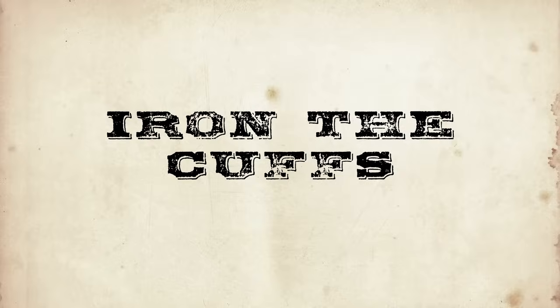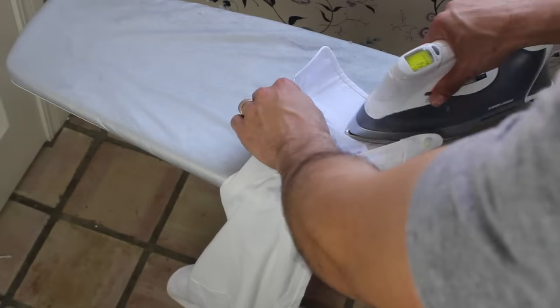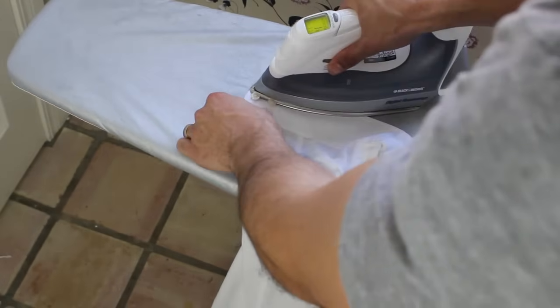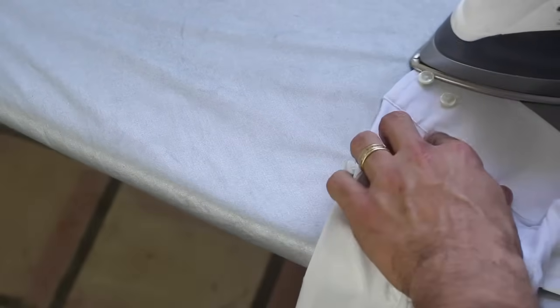Iron the shirt cuffs: unbutton one cuff, including the gauntlet button — that's the button about a quarter of the way up the sleeve. First, iron the inside of the cuff, then move on to the outside. When you get to the buttons, carefully iron around them — you don't want to iron over buttons because that can leave a mark. Repeat this on the other cuff.